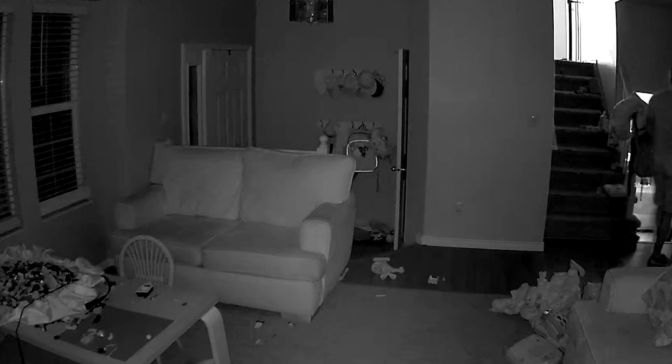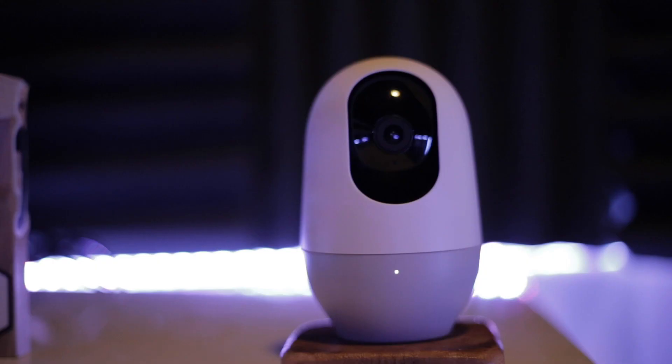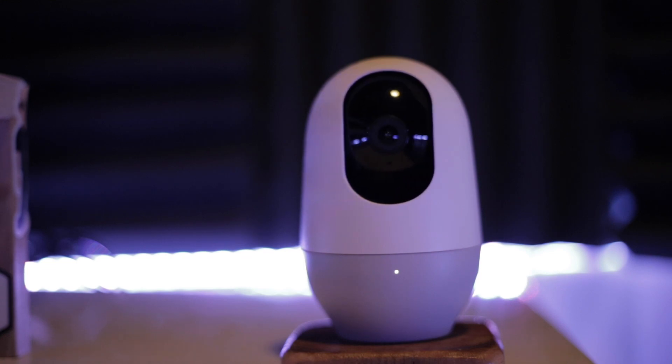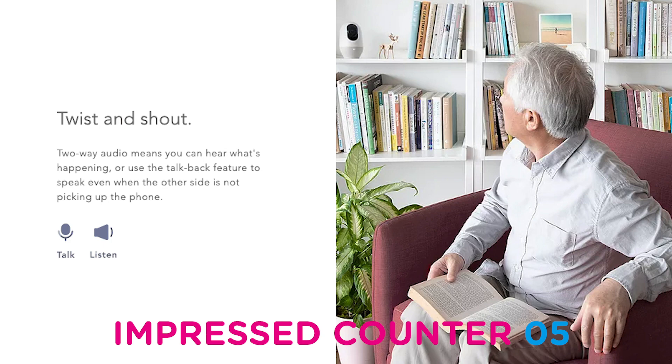Now let's check out the two-way audio, because that's something else that's important. If you want to talk to your kids, or if you want to leave a note for someone dropping off a package and you can yell at them when they drop it super hard — whatever — two-way audio is important. It was pretty clear. I do sound like I'm ordering food from a drive-through, but it actually sounds pretty clear and it's not going to cut in and out or have that distortion that you might have in some audio. I'm very impressed.